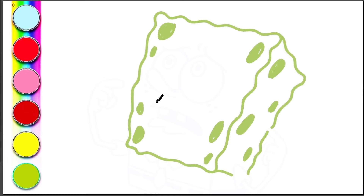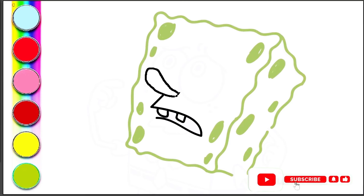Now let's add his iconic mouth. SpongeBob always has a big smile. Next, let's add his cute little nose above his mouth. Good! Now it's time for his big, round eyes.